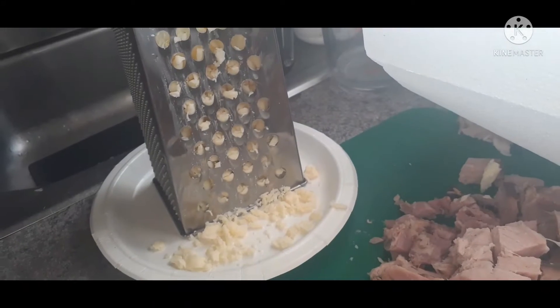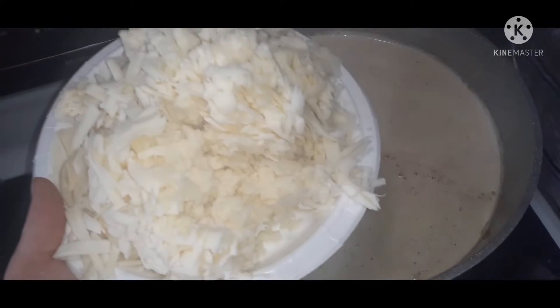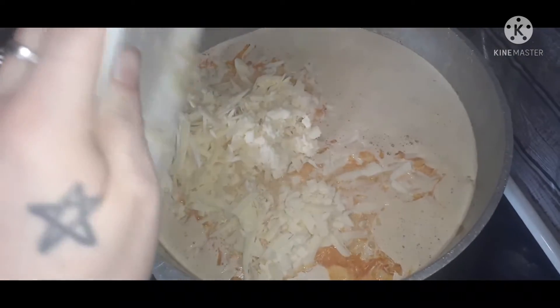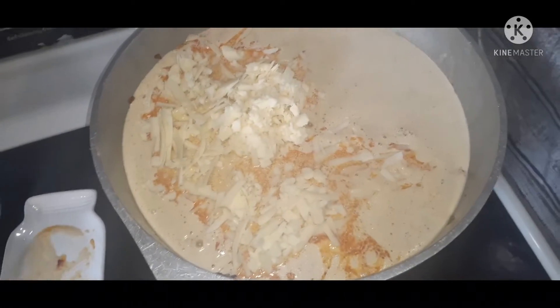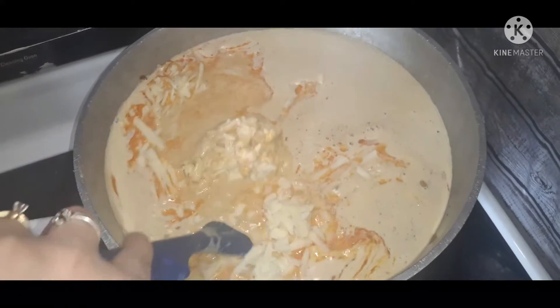We're going to cut up our ham and shred up a block of cheddar cheese, and add that into the mix after it starts to heat up a little bit. Give that a stir so the cheese can get nice and melty, and then we're going to add in our spices.